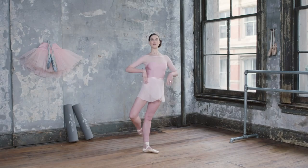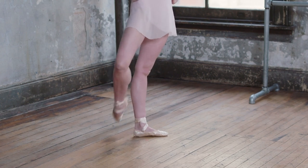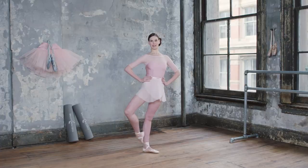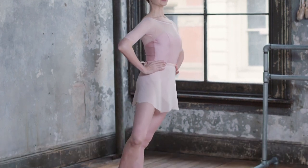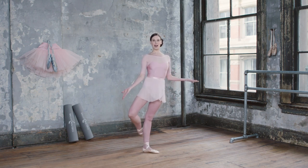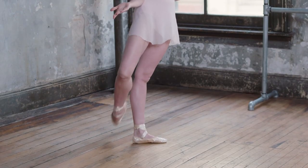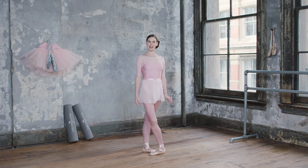In petit battement, the working leg is bent and the foot is in cou-de-pied, moving from the back to the front with a rapid movement. This is an exercise you typically do later in your barre work when the feet and legs are nice and warm. I love the way that a petit battement tones through your core — it takes quite a lot of control. Through the standing leg, you're pushing nice and long, working through your butt and derrière, and also through the thighs. The hips are open, it takes lots of control, and it's just a great overall toning exercise for the legs and the butt.